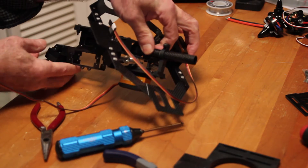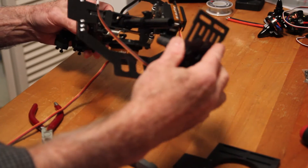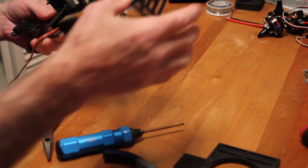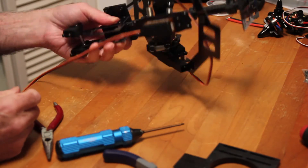Now we can also put this on — this is the battery mount here, so we can just throw that on there, just so we remember which side is which. I guess this clamp just goes down and tightens it up once you figure out where you're going to put it. We do have to balance this thing out.